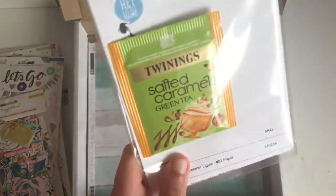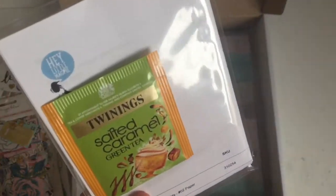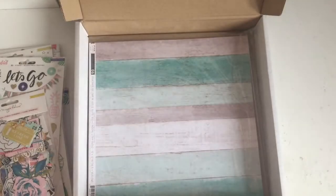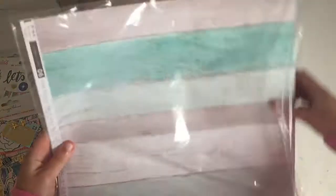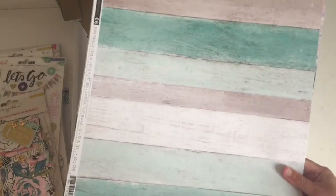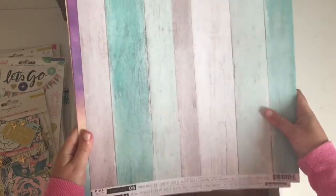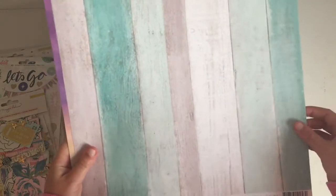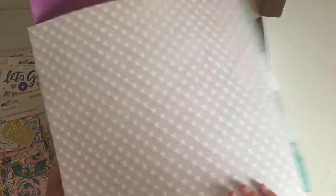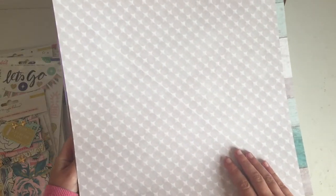I forgot that from Hey Little Magpie you always get a little packet of tea, which is a really nice touch. And then you have some papers. This one is from Summer Lights. I like that it's basic but it's got something a little different with this blue, and that's really cool. And the back is just plain with grey circles.